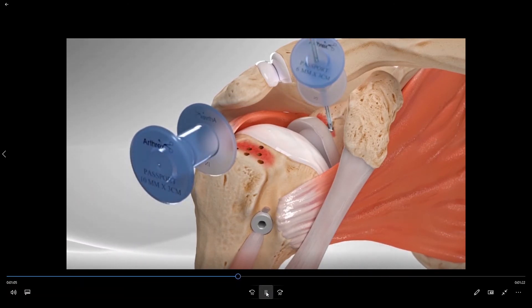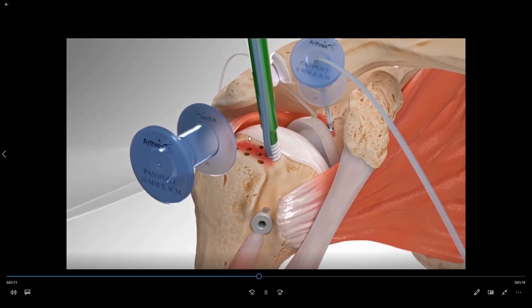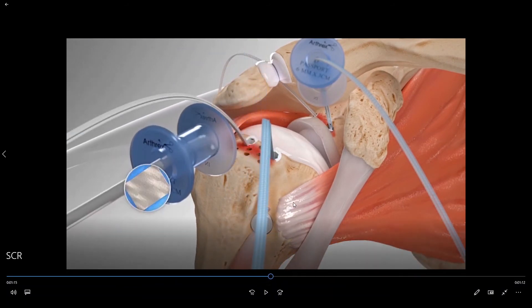We then drill and place anchors into the top of the socket as well as anchors into the top of the ball. Now we have placed anchors into the socket and the ball and driven sutures down into the bone that will then be used to attach the superior capsule reconstruction to the ball and socket.